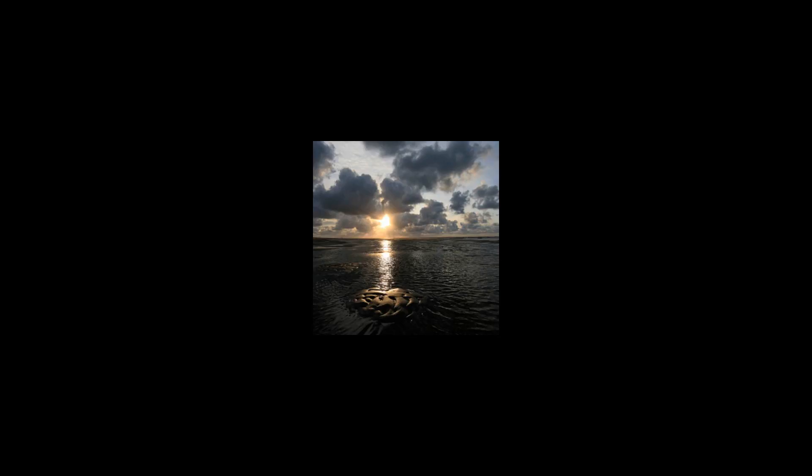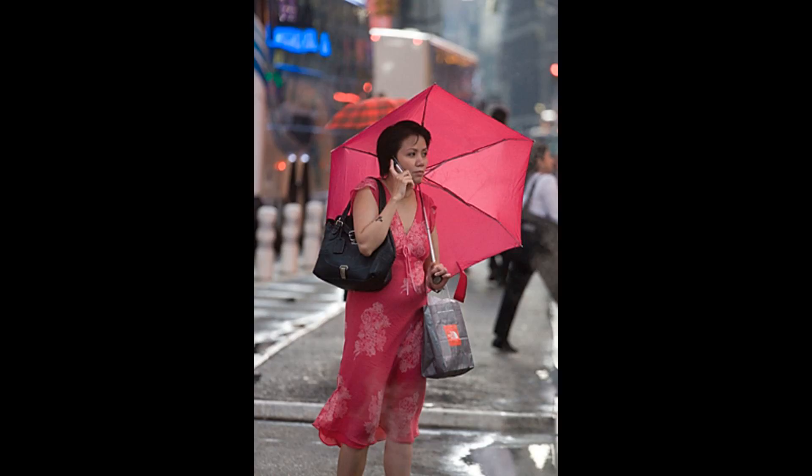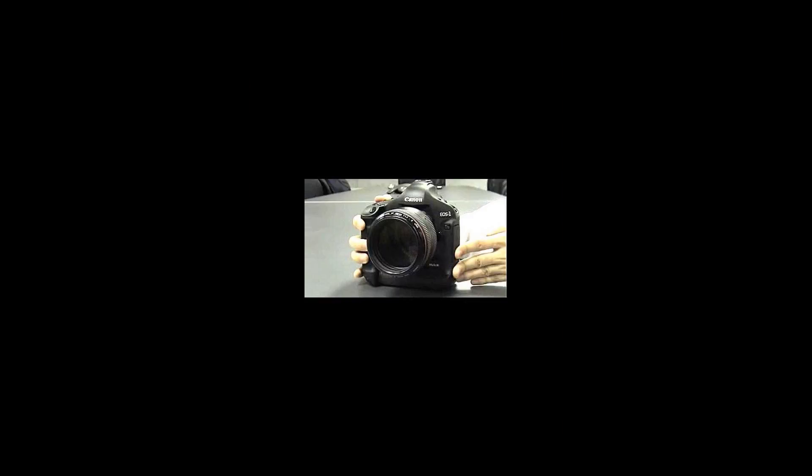The camera features a full-frame 21.1-megapixel CMOS sensor with 14-bit A-D converters for a total color depth of 16,384 tones per pixel. It features a 3-inch, 76mm LCD screen capable of live-view, and dual DIGIC 3 processors allowing it to shoot at up to 5 frames per second.